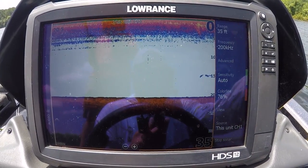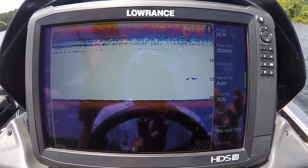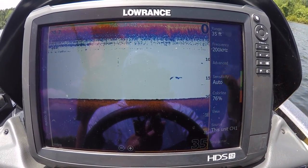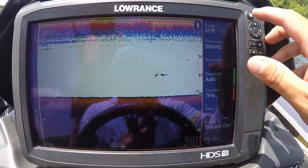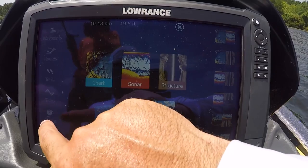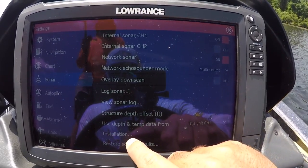All right guys, here we are. These are my Lowrance carbon units, but a lot of these settings will apply to most electronic units, especially just about every model of Lowrance. First thing we want to do: go to menu by pushing the page button up here. We're going to go into settings, then into sonar, then into installation.